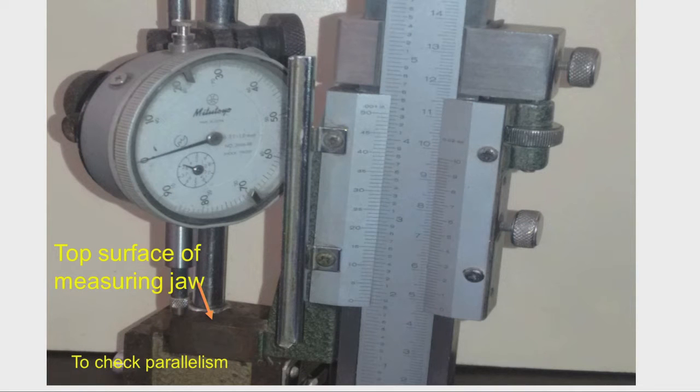We can see the close view of the vernier height gauge. We can see the vernier and a screw for fixing the measuring jaw to the beam. There is also a screw — we initially have to tighten this and then operate the other screw for finer adjustment of the vernier. We can see that the scriber and clamp have been removed, and we are now viewing the top surface of the measuring jaw.